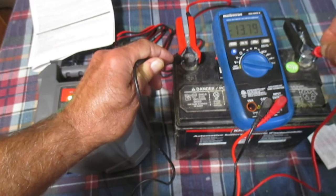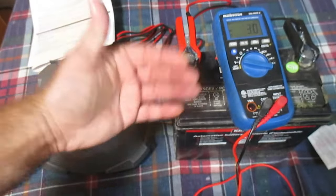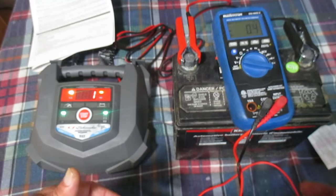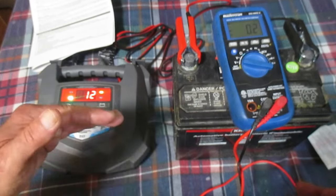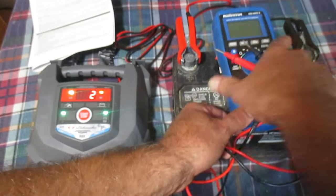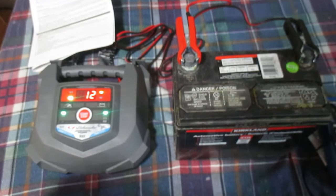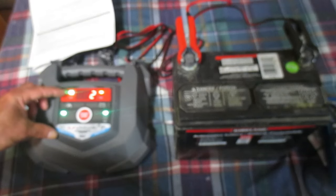Looking across at our battery voltage, we see it's at 13.8 volts, which makes sense — that's similar to what an alternator produces in your car. I've done videos on troubleshooting charging: your alternator is going to put out roughly 14 volts. The voltage has to be higher than the battery to charge it, so batteries are around 12 volts and the alternator runs around 14 volts.